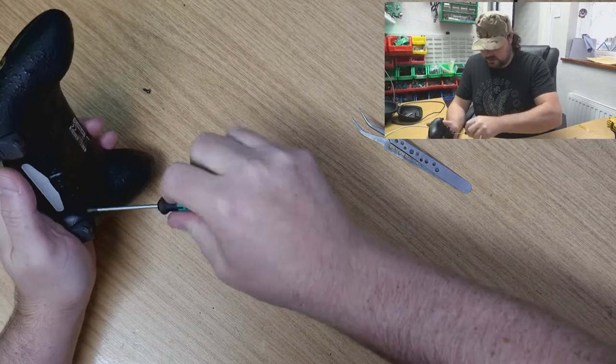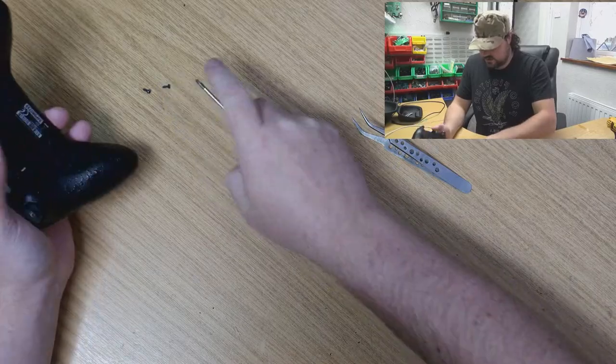We have something to hide, rather than we are protecting a warranty.